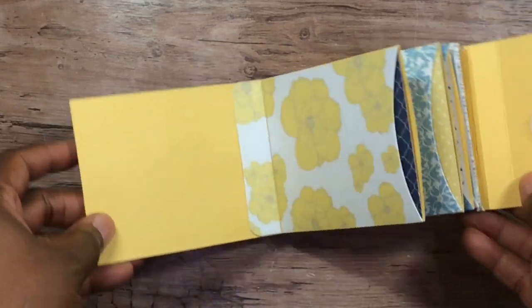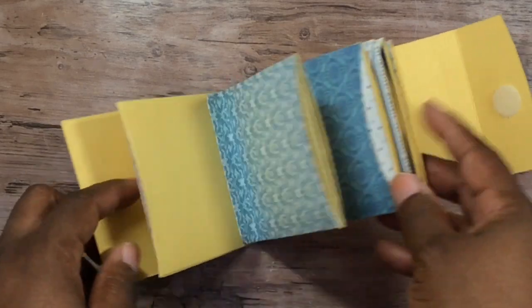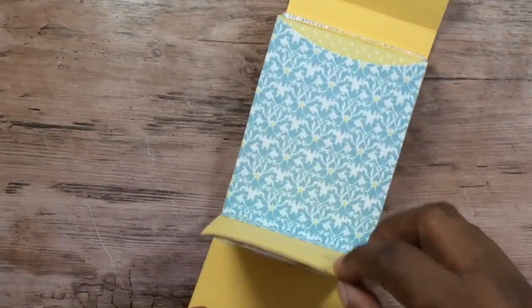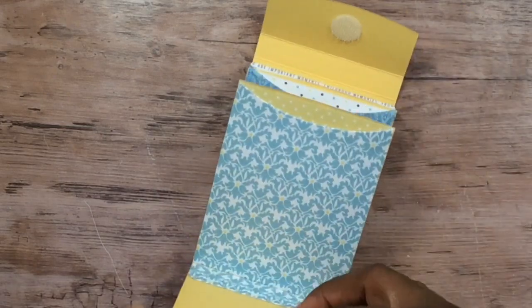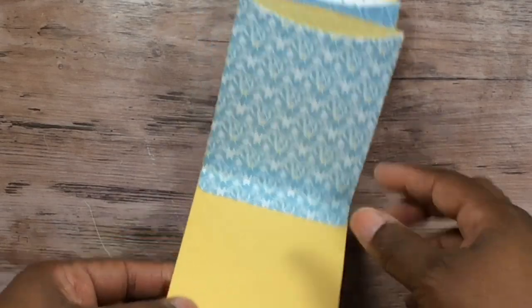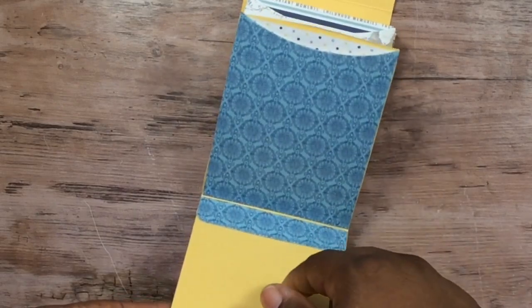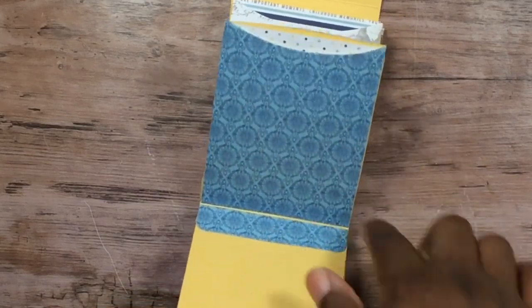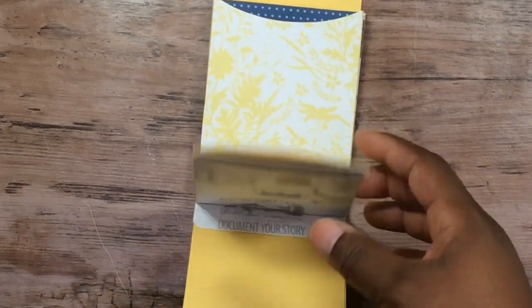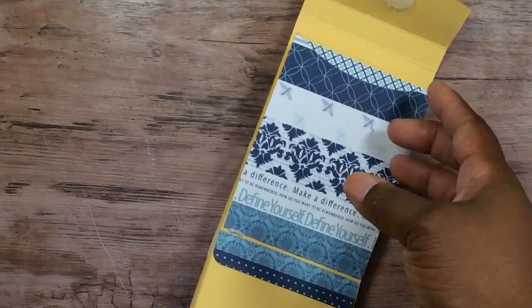On this one I found my velcro and used that as the closure. I did not put any paper on the front or back to reduce bulk, and I didn't put anything extra on the inside — no journaling cards, just the paper cut into 3x4 inserts, left blank. I cut end pieces to cover the side edges, same as I did on the other one.